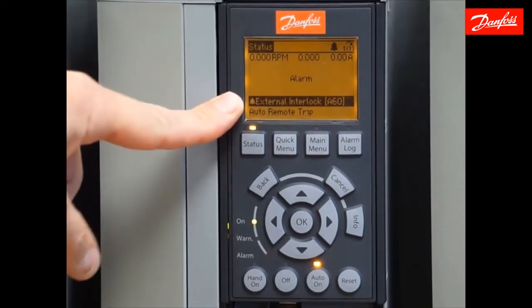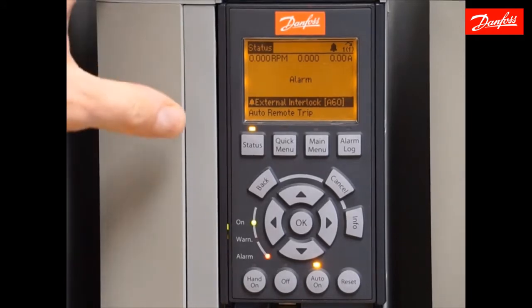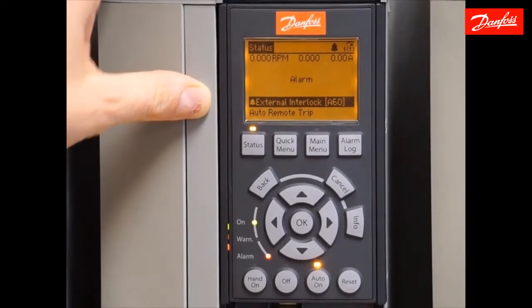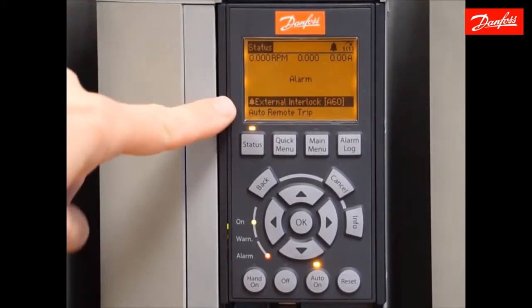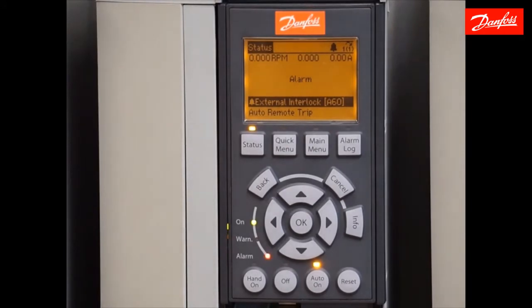Now we have alarm 60 — external interlock — which is a result of one of the parameters that changed due to the North American change. Digital input 27 is set to a safety interlock by default. If 24 volts is not applied to that terminal, it will generate alarm 60. A normally closed safety interlock would normally be placed between terminal 12, which is 24 volt control power, and digital input 27. I have a control box wired to this drive, so I'm going to close the switch placing a connection between terminal 12 and 27, and reset that fault.